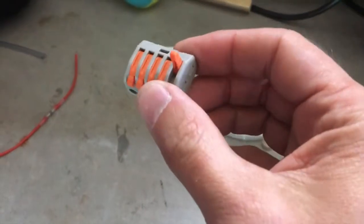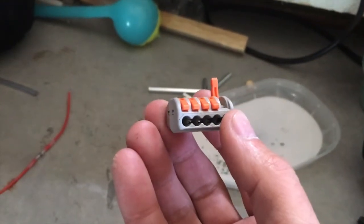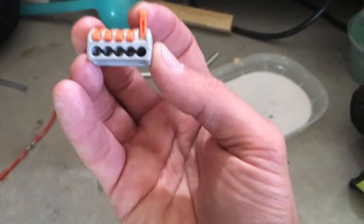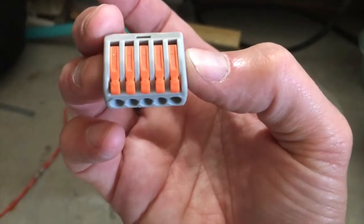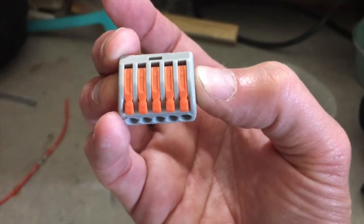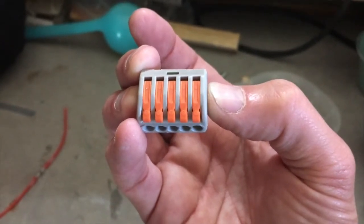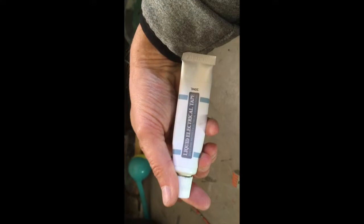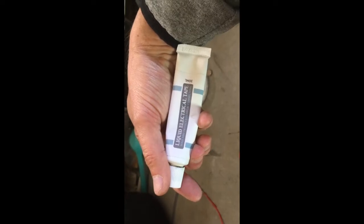Another type of connector are WAGO connectors - that's how you pronounce it. They're only about 30 pence each and you can get them everywhere including Screwfix. The little orange levers can be prised up, the wire is put in the hole, you close the lever and it makes a very strong joint. If you've got to connect a load of wires in parallel that's a really easy way to work. They're designed for 12 volt and 240 volt. The other thing is liquid electrical tape - basically a black goo, very fast setting mastic, and a really easy way to make electrical joints waterproof.